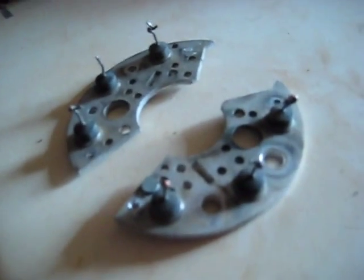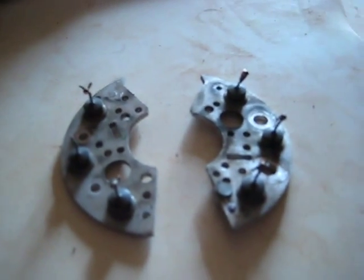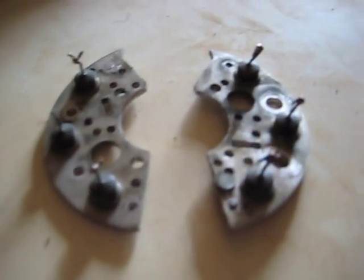So yeah, I could just use it as a rectifier for the DC output and do all sorts of cool things like that. Anyway, I'll measure it up, cut it up, and I'll show you.